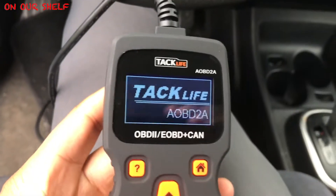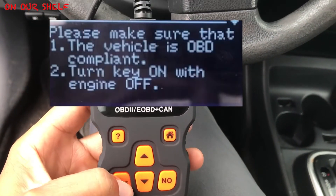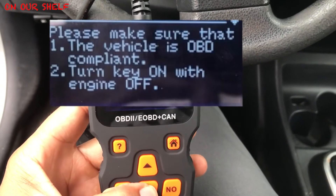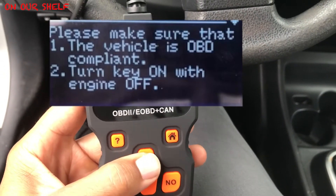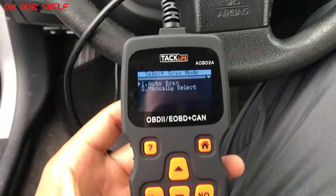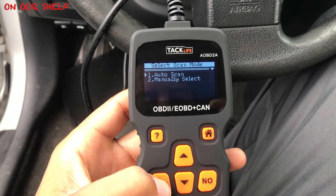Now let's run a diagnostic test and see what the problem is. Before performing this test, it says to turn your car to the on position but not have the engine running — have the accessories and electronics on, except for the engine. Then plug the tool in. We're going to go to Diagnostics, then Auto Scan, and hit yes.